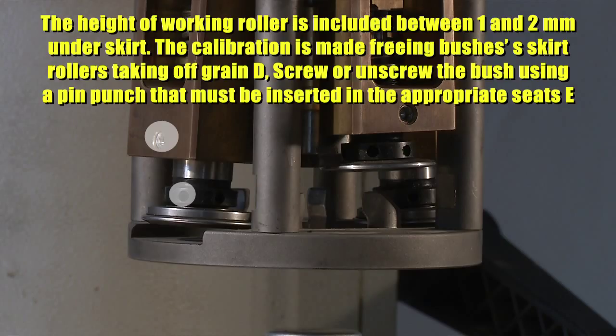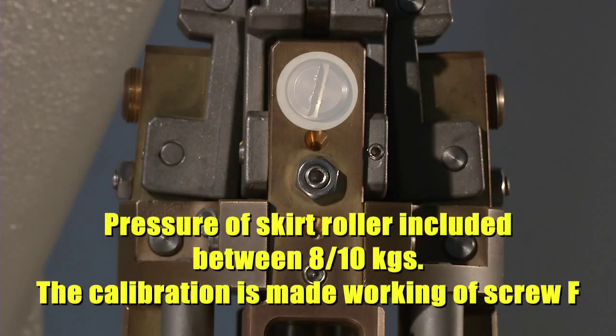Adjust skirt rollers (tuck under rollers) as written in the technical form, verifying the height of the working roller is included between 1 and 2 mm under the skirt. The calibration is made by freeing the bush on the skirt rollers, then taking grain D. Screw or unscrew the bush using a pin wrench inserted in the appropriate slot E. Pressure of the skirt roller should be included between 8 and 10 kg; the calibration is made by working screw F.